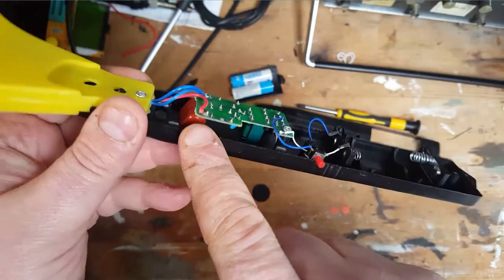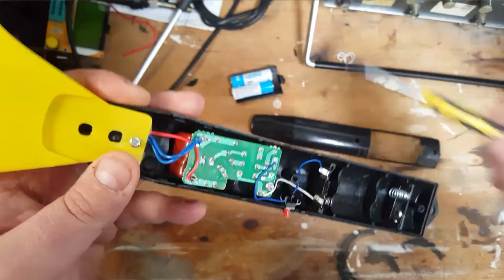That definitely looks like a big capacitor. There's also a power switch, and there's some sort of transformer there. Let me see if I can take this out.